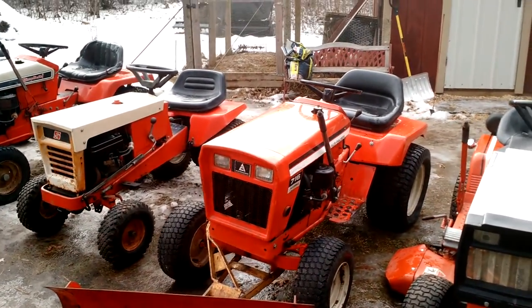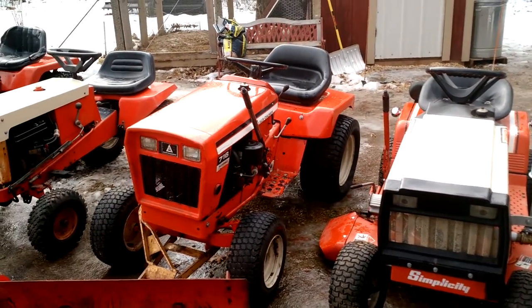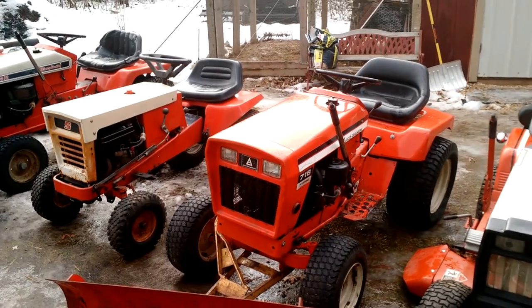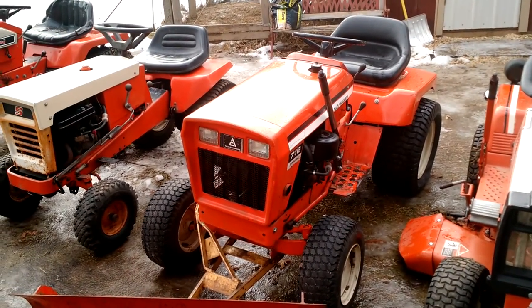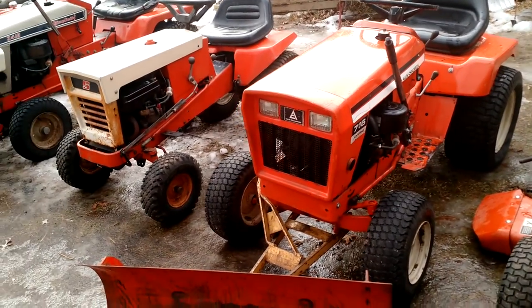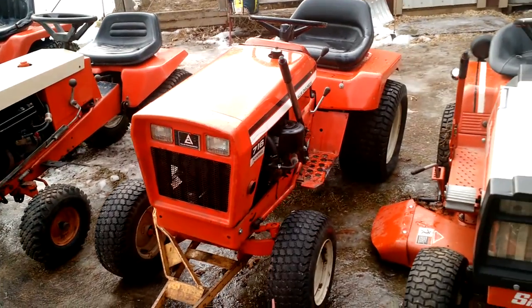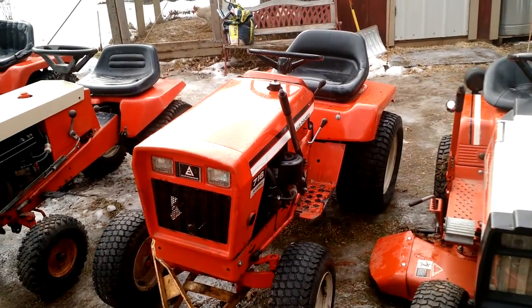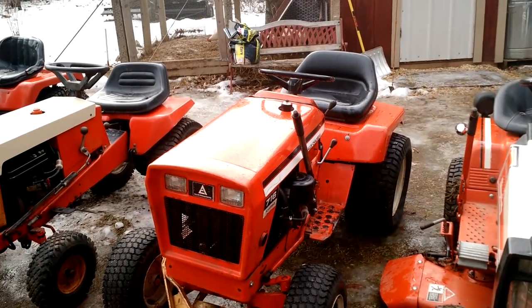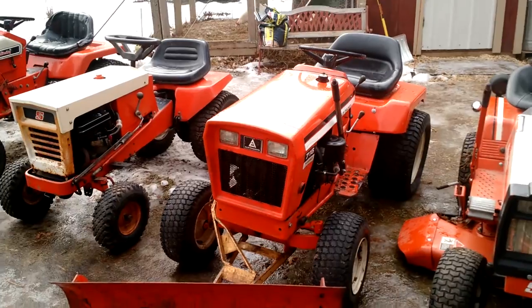I got this one in Baraboo, Wisconsin — the 42-11. This one I got here in Portage, Wisconsin — the 716. I paid three and a half for it. The orange paint is original. I did repaint the wheels and the engine, because I did the head gasket and the oil pan gasket on the engine. Otherwise everything else was original.